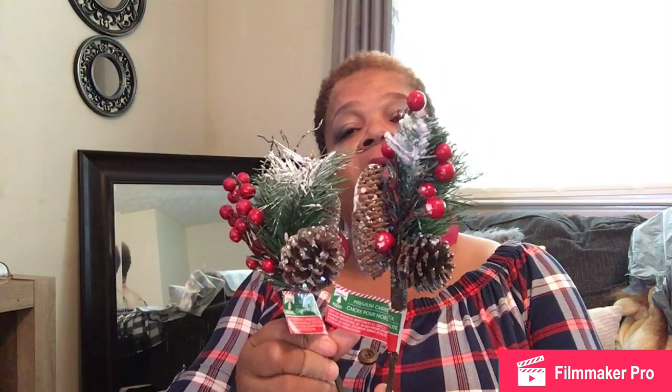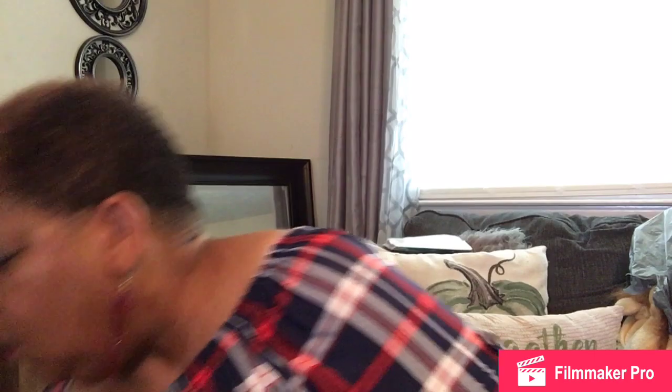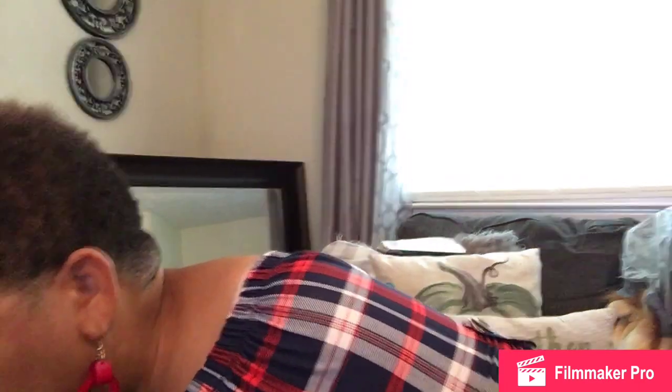I have three of these picks — trying to keep them from shedding since they shed a lot. And I bought four of these candy cane wreaths. Going to be busy with that DIY — stay tuned.